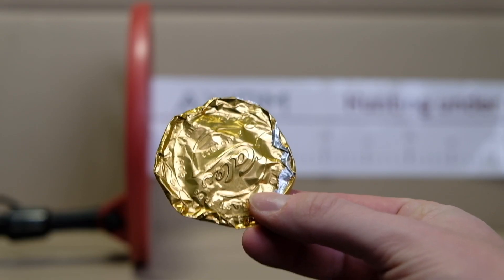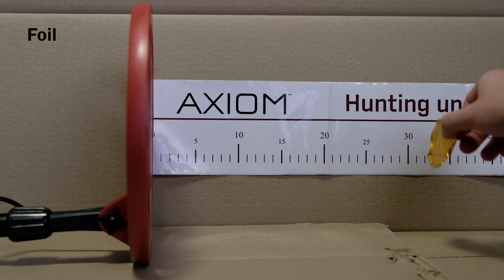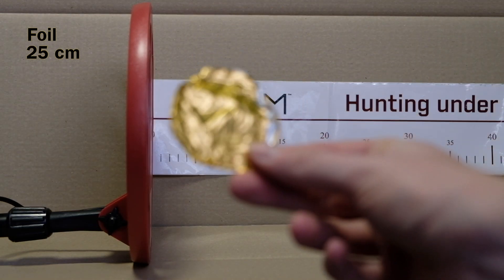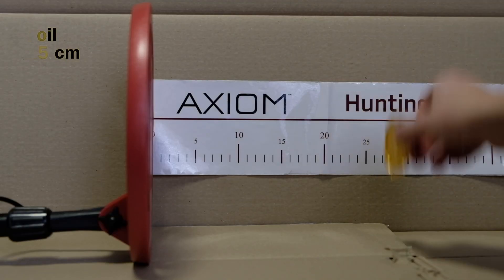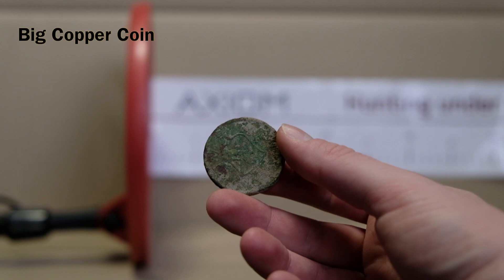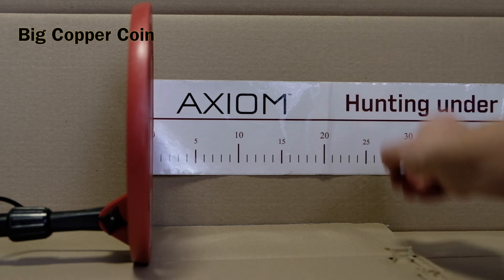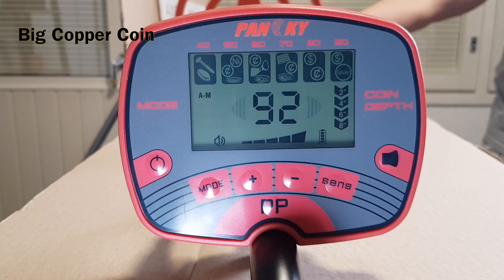Let's start the air test with just a candy foil — let's see how deep it finds this. We know it won't find it from 30 centimeters. From 25 centimeters it starts picking it up — actually better than I expected. But this is a big candy foil, so exactly 25 centimeters in the air test. The second thing we'll try is this huge Swedish copper coin that my previous reviewed detector didn't pick up at all. Nothing from 30, nothing from 25, nothing from 20 — just barely after 20 it starts picking it up.